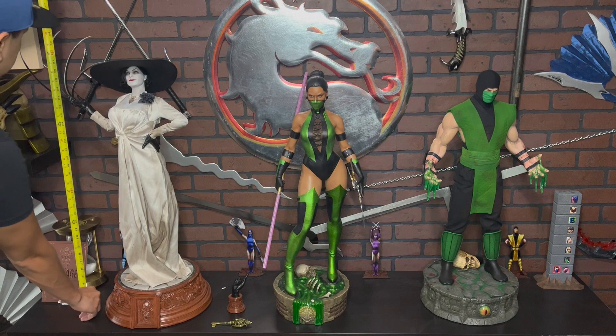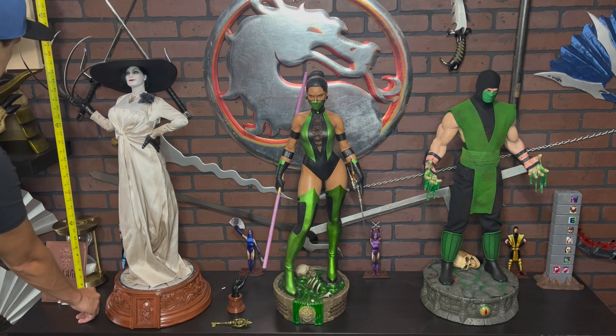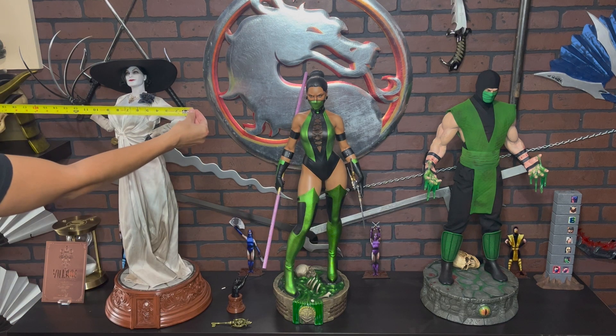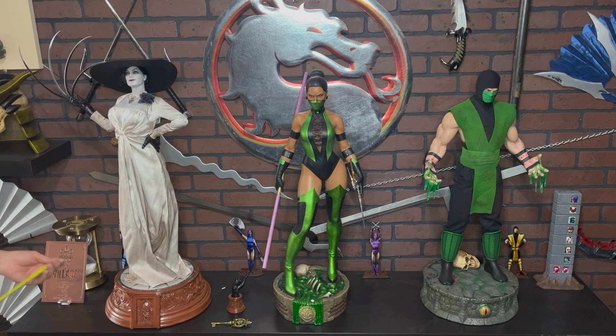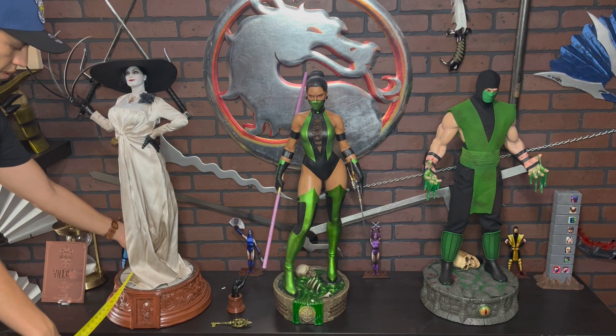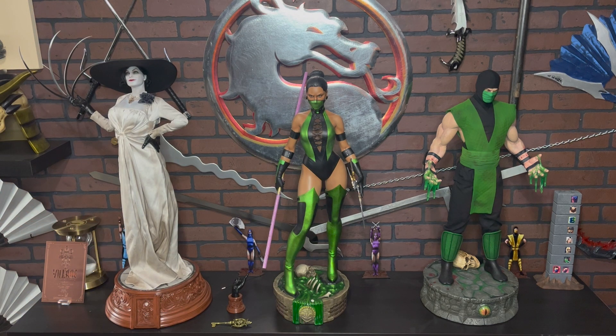Here is Lady Dimitrescu next to my Jade and Reptile one-third scale statue. Lady Dimitrescu is 35 inches tall with her claws — almost three feet. The width is about 20 inches and the depth is 14 inches. This quarter scale statue is taller than my one-third scale statues.